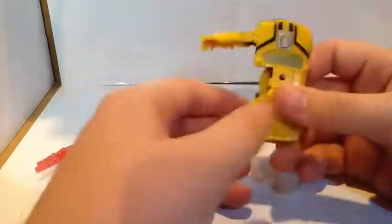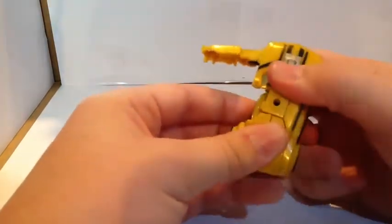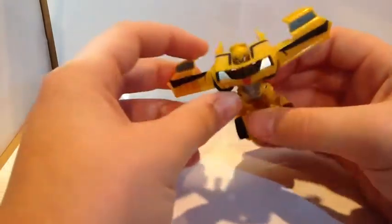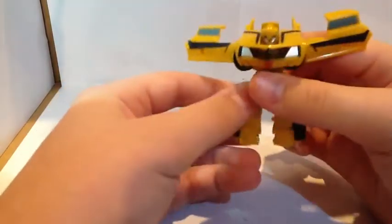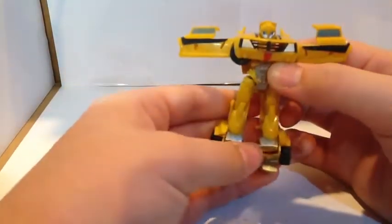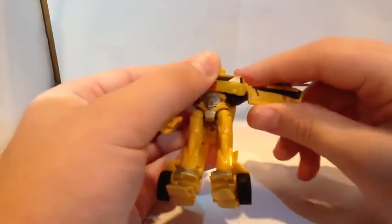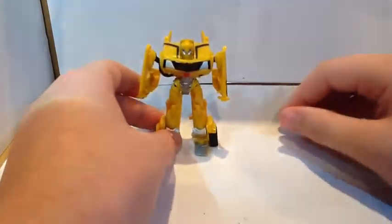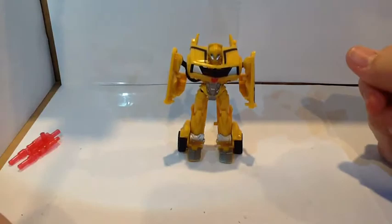Let's get to transforming him. What you want to do first is just pull these out to the side. Once you unpeg those, you want to bring the waist down, and then as you can see that kind of brings his head down — not really auto-morphs but a nice feature. Just unpeg the legs, fold down the feet, and then pull down these arms here. And there you have the Transformers Prime Cyberverse Bumblebee Legion Class in his Robot Mode.